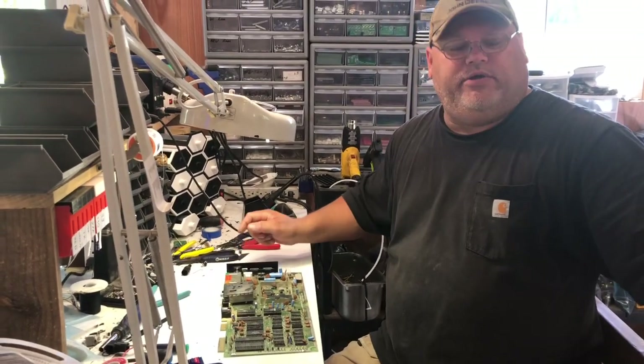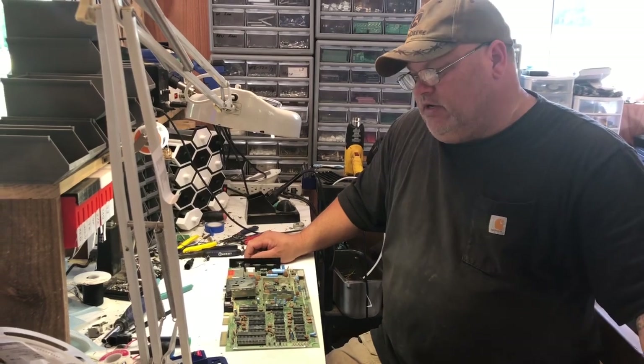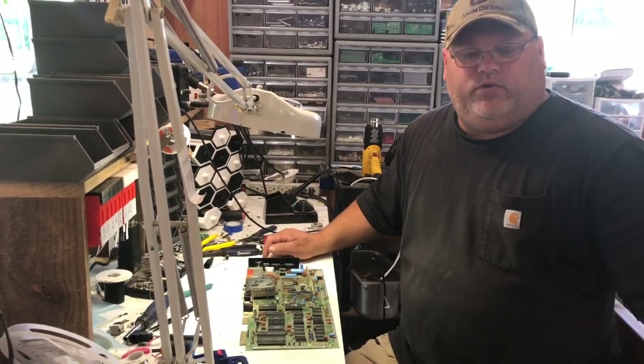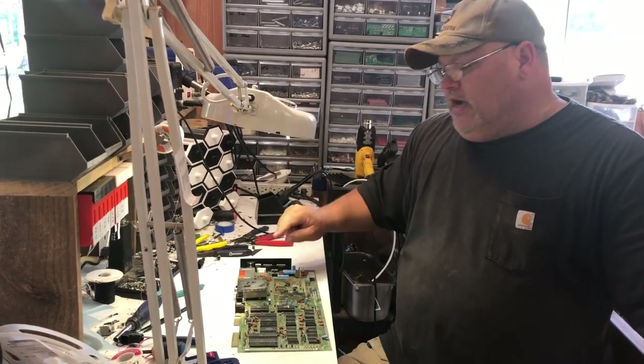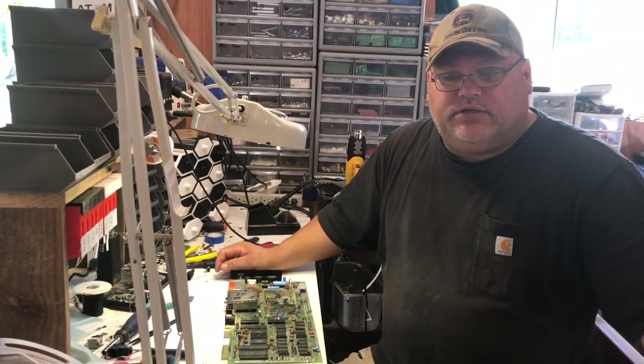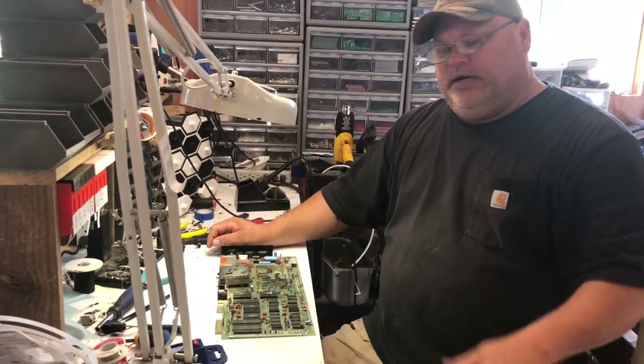Hi guys, back again. I hope everybody's doing well with all the issues with the virus and everything. I'm trying to stay busy here at Commodore Forever. I've been using the time pretty wisely. I've got a lot of new products going to be coming out, and I wanted to show y'all one today that's ready to go.